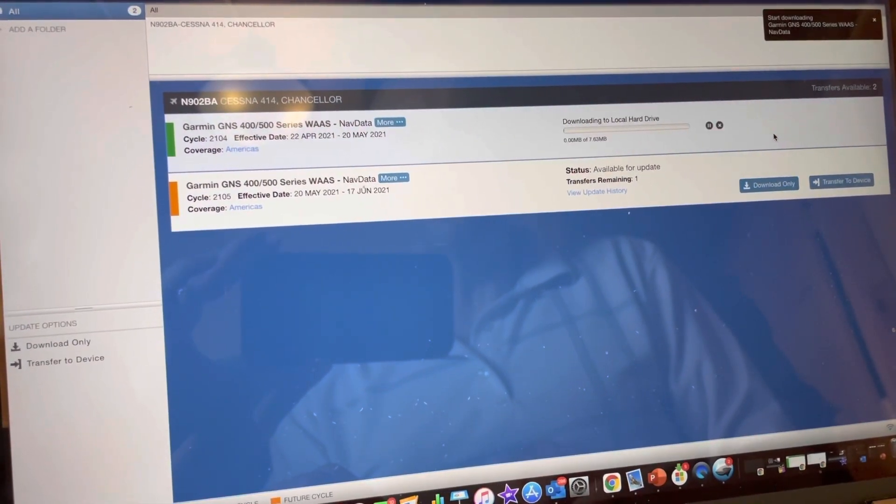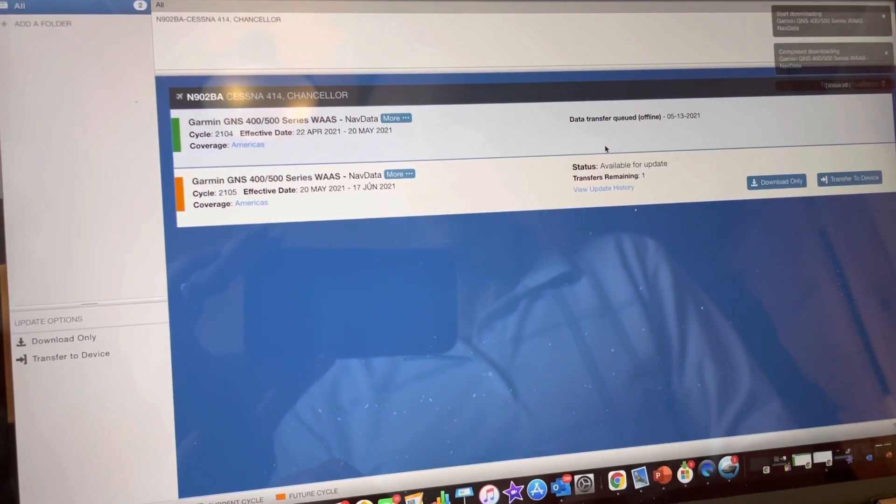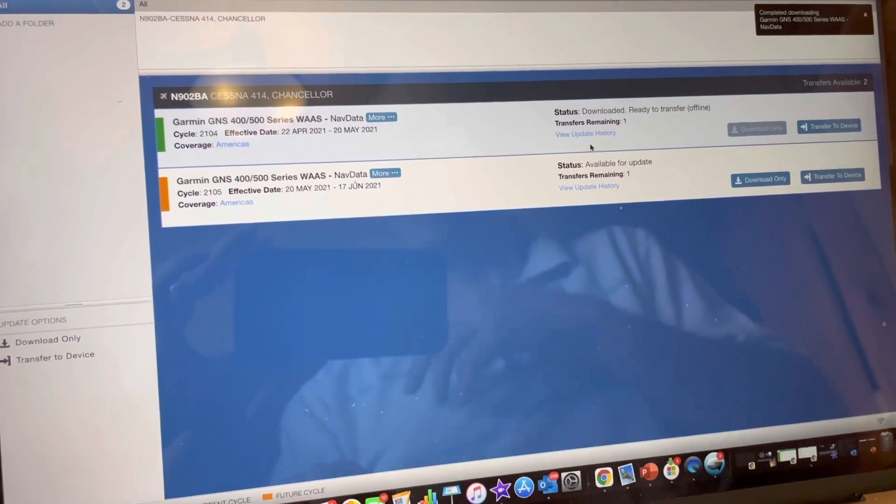What you're going to find is it's actually a really quick download — it's 7.63 megabytes. The programming is going to take a few minutes. Now that it's downloaded — that took just a few seconds — we're going to head out to the airport and I'll show you how to actually program the device.